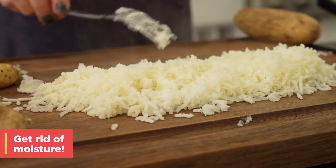Now it's time to add the flour. I like to use about half to three-quarters of a cup of flour per pound of potatoes. By the end, you want a dough that is nice and soft — it's moist, but it's not too sticky.